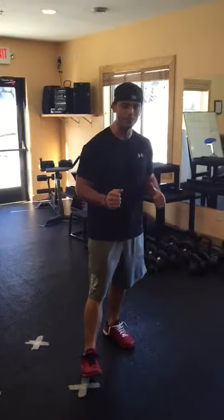Hey, Ryan here coming to you from Pure Vita Fitness again. Quick tip of the day — seeing this a lot in our gym, a lot in other gyms as well, but really want to focus on our clients getting better — is a lunge or split squat.